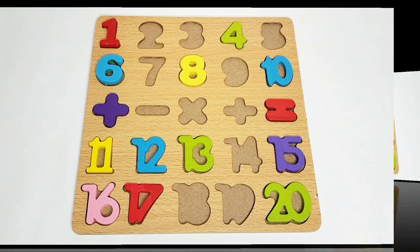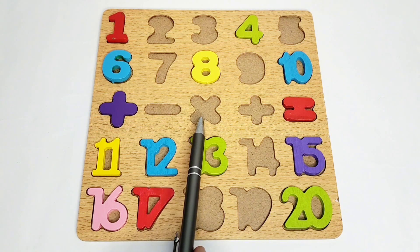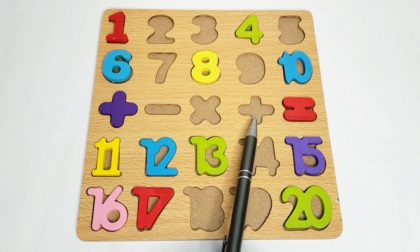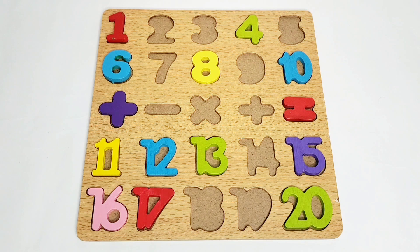Here we have a few signs. We don't have a subtraction sign, we don't have a multiplication sign, we don't have an addition sign, but we have this sign which is called the equals-to sign. So we have to find out where the rest of the signs and numbers are.